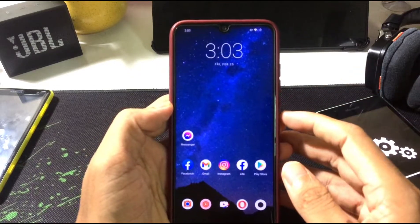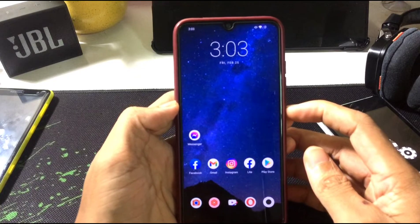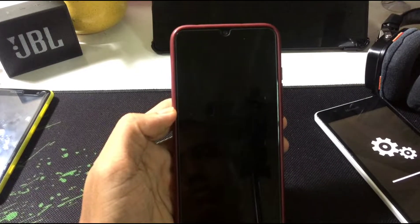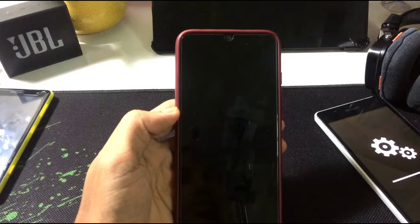If you have any data, just back it up because no one wants to lose their data. Reboot into recovery. The process of flashing firmware is the same as always, so I'll be doing a fast-forward through this part.